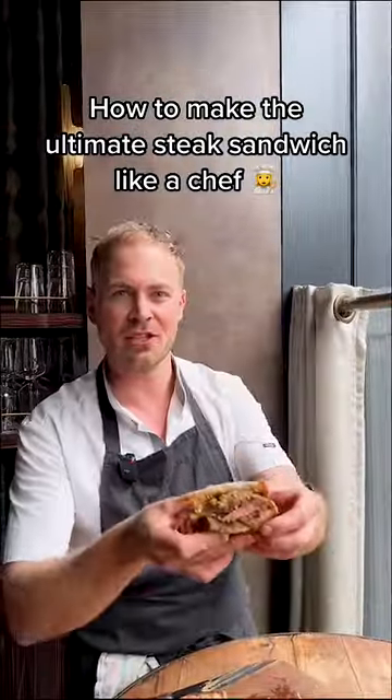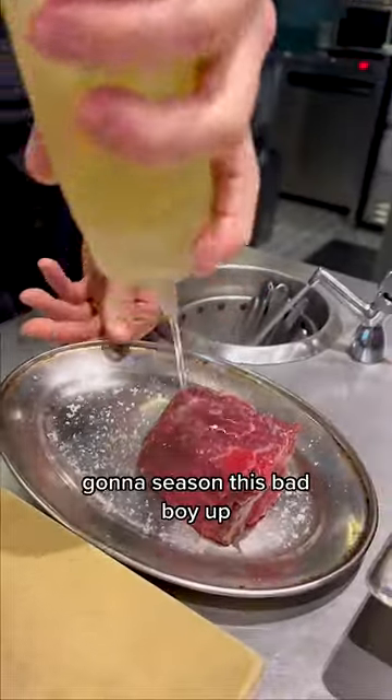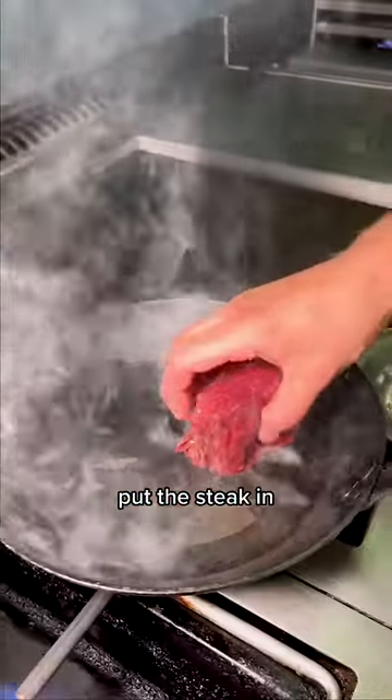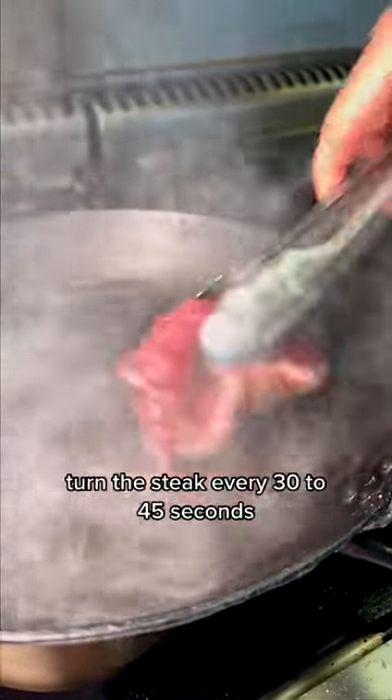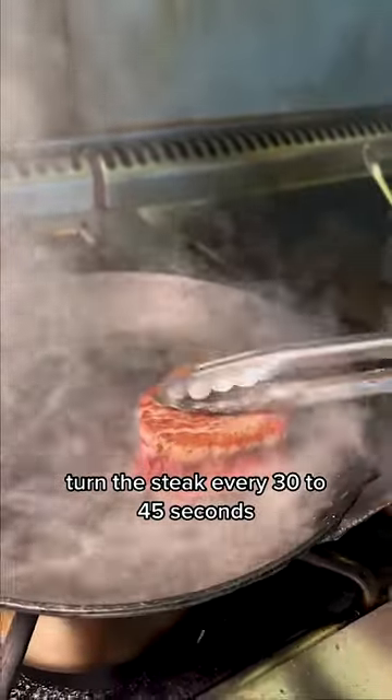Ultimate steak sandwich like a chef. We've got a fillet steak — season this bad boy up. Put the steak in and get a nice sear. Start the pan hot because it'll cool down. Turn the steak every 30 to 45 seconds.